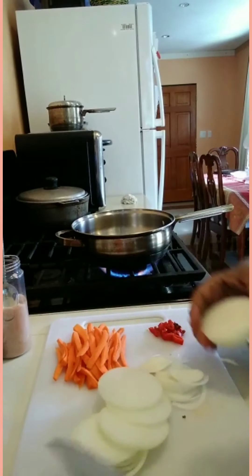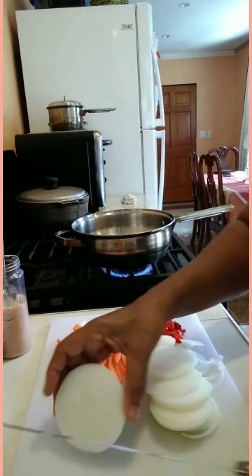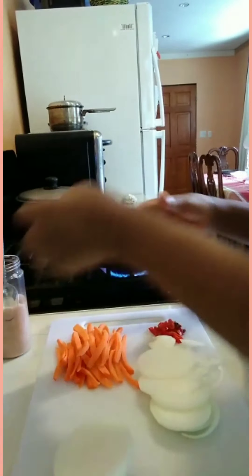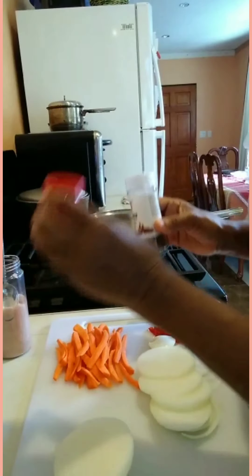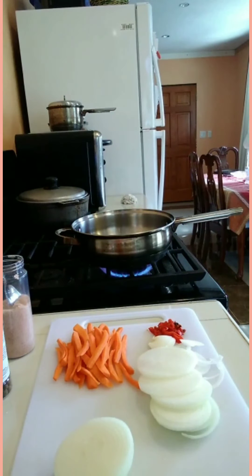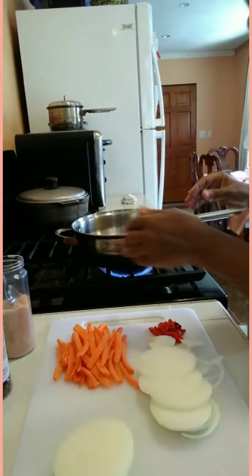I'm going to sauté my carrots and the other ingredients in that same saucepan. I see that this onion is a lot for those two little fish — it came out too crowded. So what I'm gonna do now is add my pimento berries, and I also have the same pimento but this is the ground one, so I'm gonna put a little of both in the pot. And just a little salt and my vinegar.